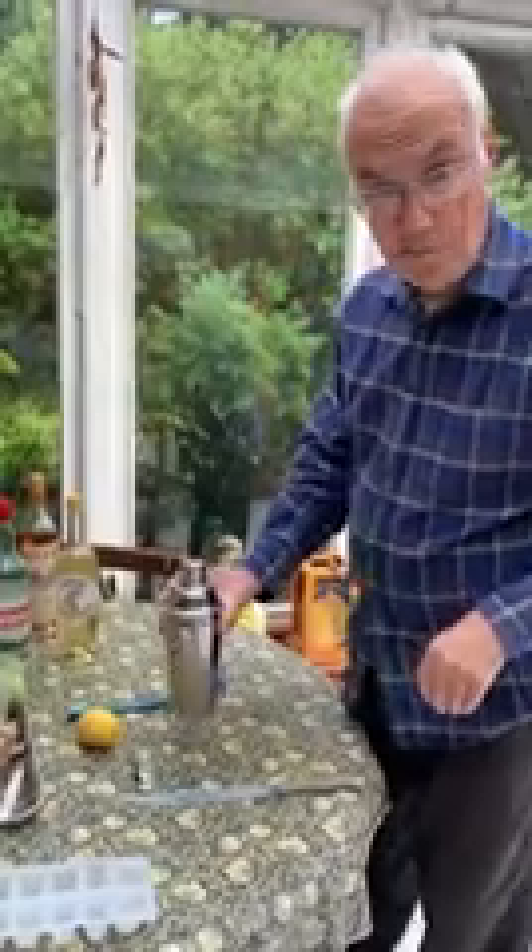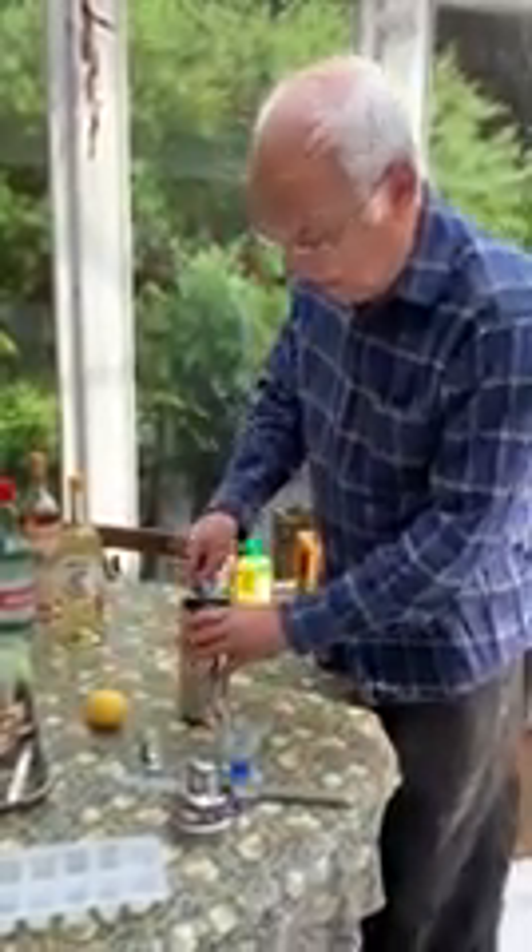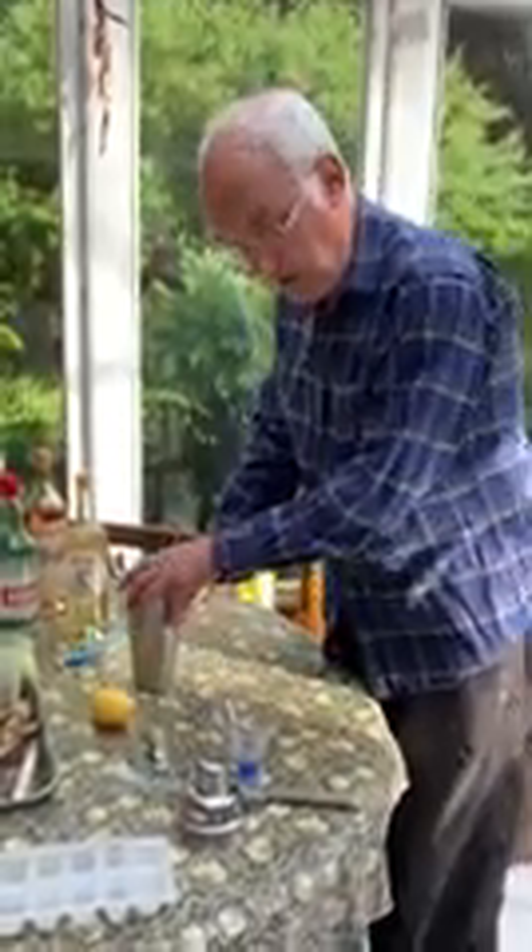Now we're nearly there, but it's still a bit tricky — shaken or stirred. Bond says shaken, but everybody who's an expert thinks that Ian Fleming was taking the piss, and stirred is actually the correct way for a martini. You shake cocktails with fruit in them, but a martini should be stirred, so we're going to stir it.